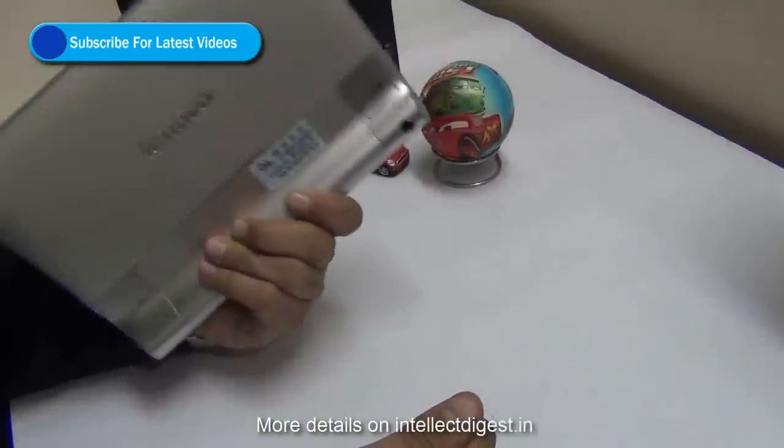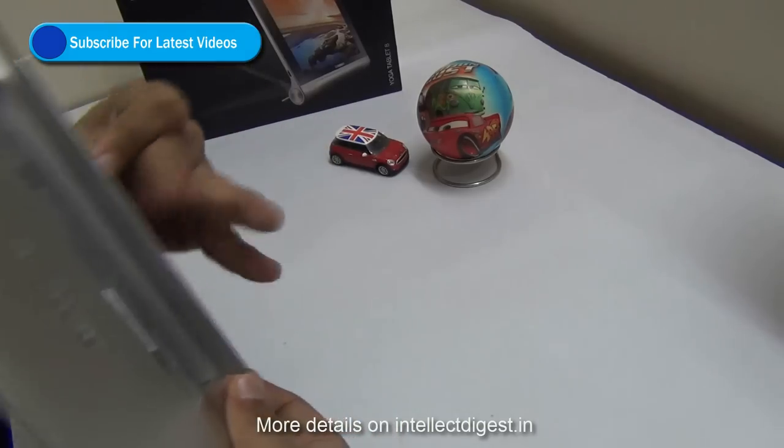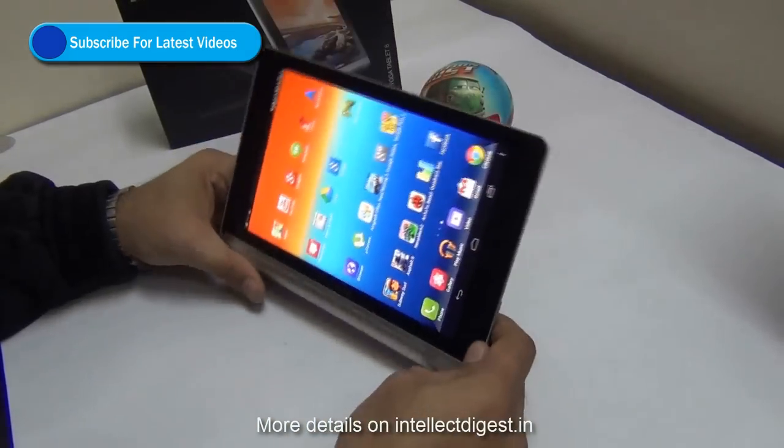Hey guys, I'm Rohit Khurana, your host on Intellect Digest. We got a follow-up question on our yoga tablet review — whether this tablet can be used with a keyboard or mouse or not.